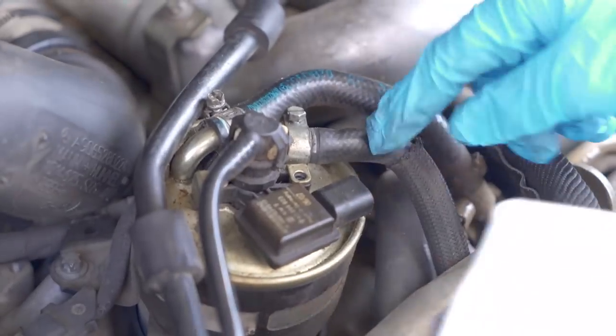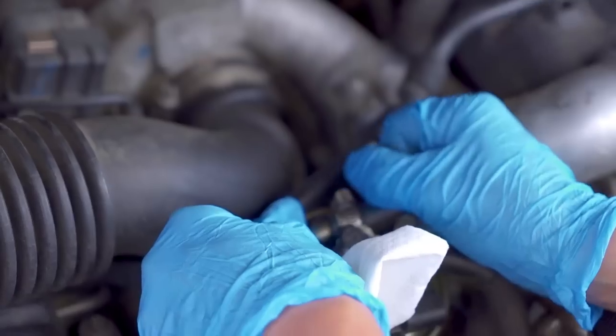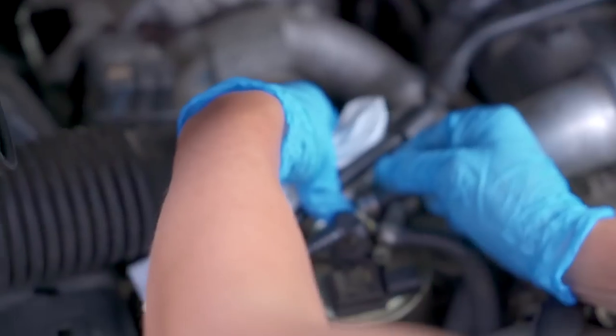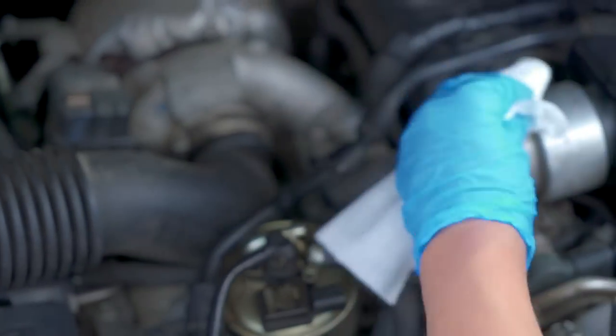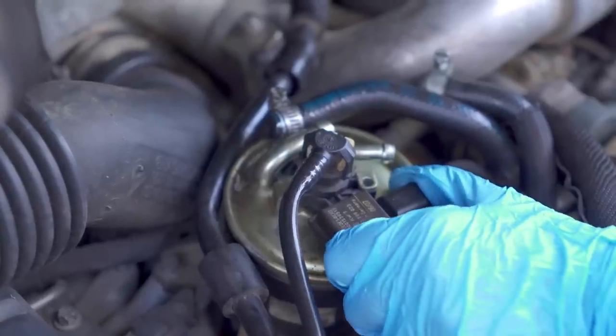Now we're going to remove the fuel lines and the fuel hoses. Just have a rag on hand in case of any spills.